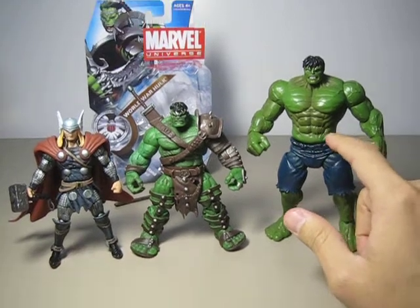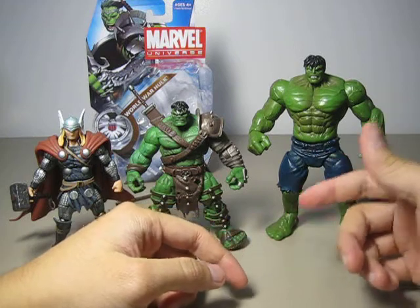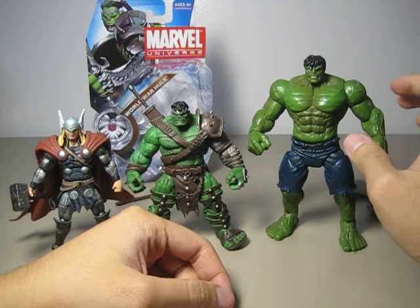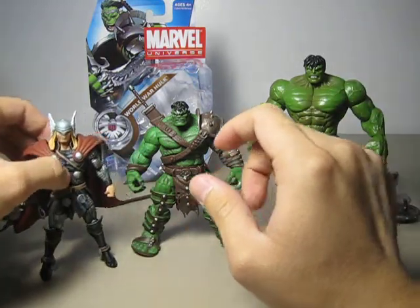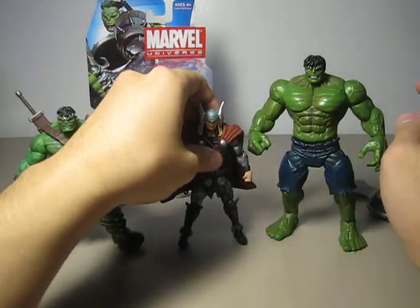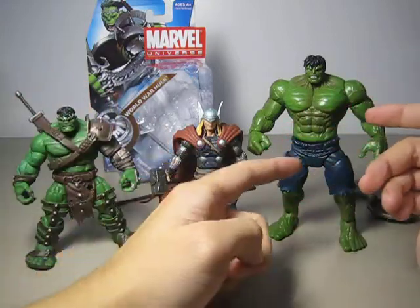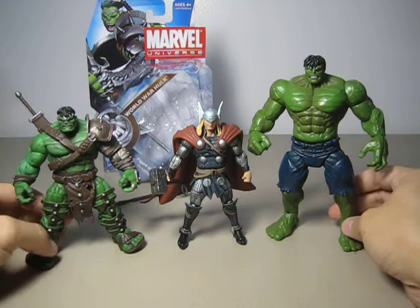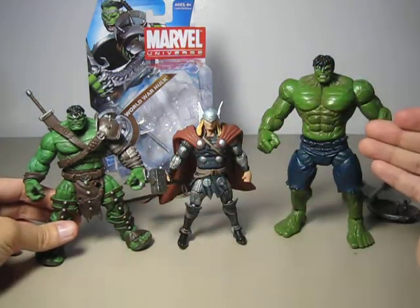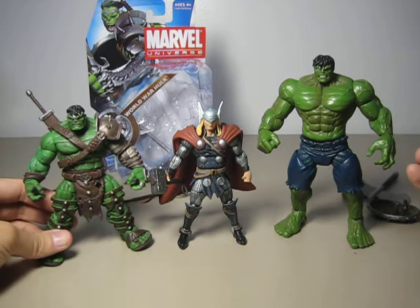If you have seen the three-and-three-quarter-inch figures that Hasbro produced for this line, you'll know that the smaller scale Hulk is actually the right size for that format. Compared to the Marvel Universe Thor, this Hulk looks perfect at that smaller size, but not at the standard Marvel Universe scale. If they made this Hulk taller and increased the price to say $15, I wouldn't mind buying it. This Hulk is just way too small.